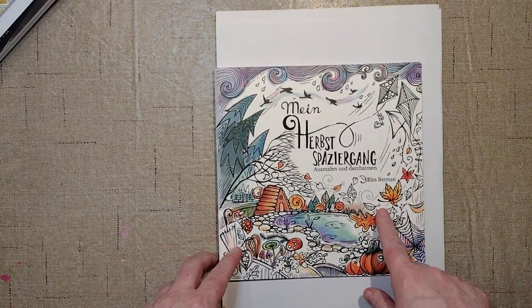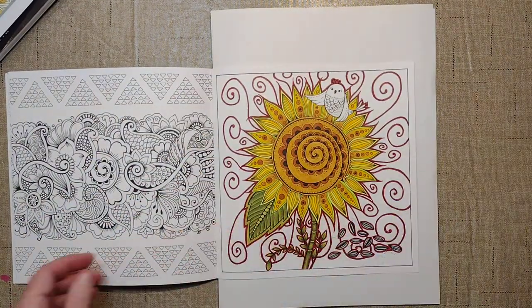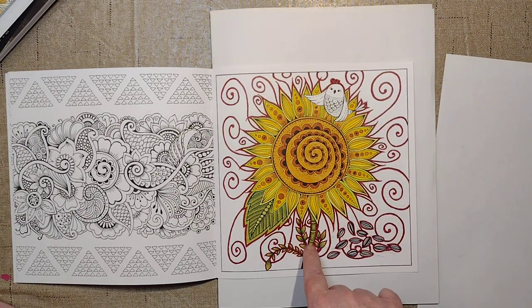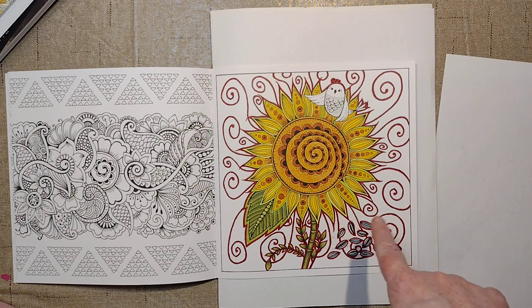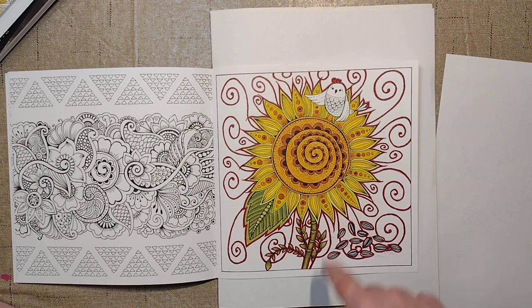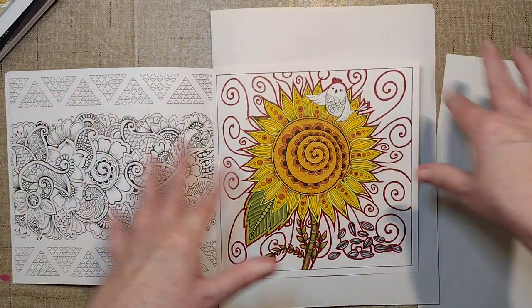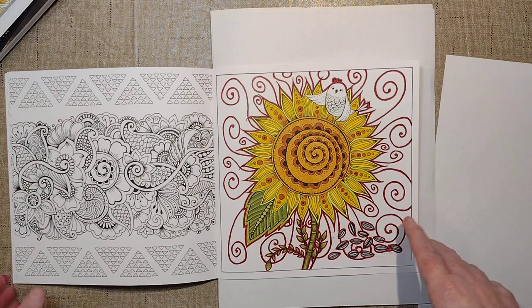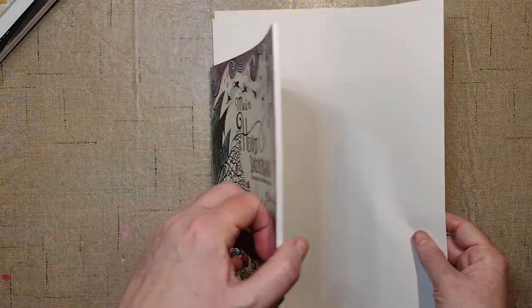Some WIPs that are further along now. I think you've seen this one before — it's a little further along. I think before I just had the yellow of the flower, and I've done the greenery and the sunflower seeds. I've started the background — there's going to be a swirly pattern background going on. That is Autumn by Rita Berman. Hopefully this one will be done at the end of the month for my end-of-month pages.